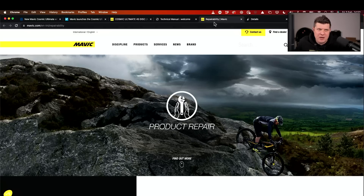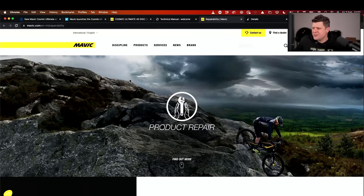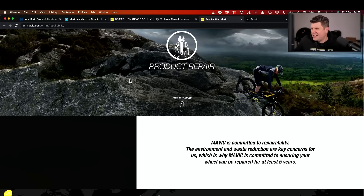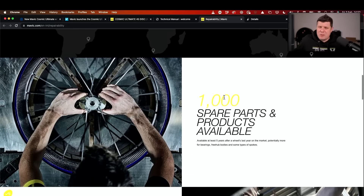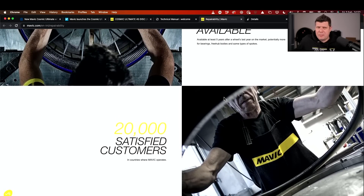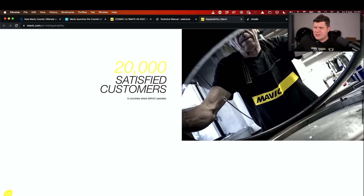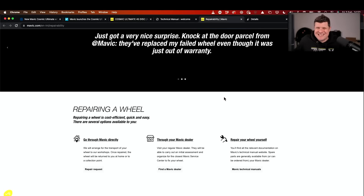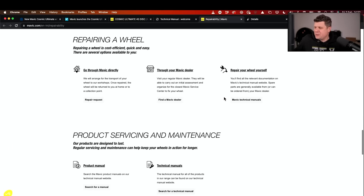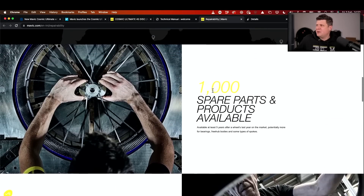These are becoming essentially disposable wheels. I did have a quick look, and Mavic are committed to doing something — they're saying they're committed to ensuring your wheel can be repaired for at least five years. To be fair, Mavic are normally pretty good, apart from when we had the global stock shortages. Their parts are getting better, whether it's still five years or not I don't know, but at least there is something.